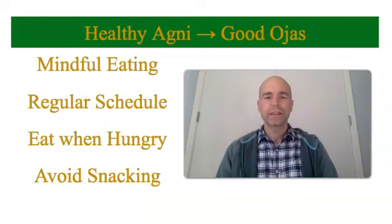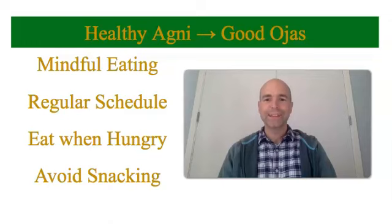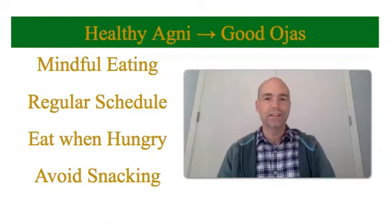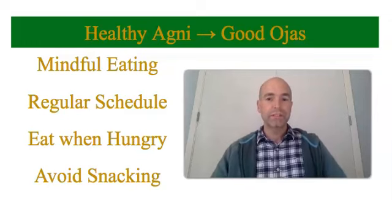To support your healthy agni, eat mindfully — when you're eating, just eat and don't do other things. Chew your food until it becomes like baby food in your mouth; in Ayurveda we say 32 times, or until it becomes soft and gushy. Eat on a regular schedule if you can — breakfast at 8, lunch around noontime, and dinner around 5. It's best to eat when you're hungry because then you're going to digest your food. And in general, avoid snacking; it's better to allow yourself to get hungry than to snack every time you feel a little bit of hunger pain.